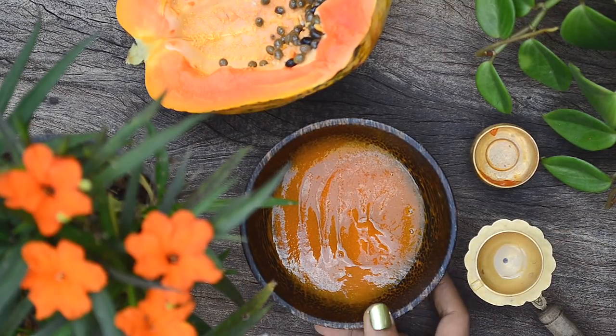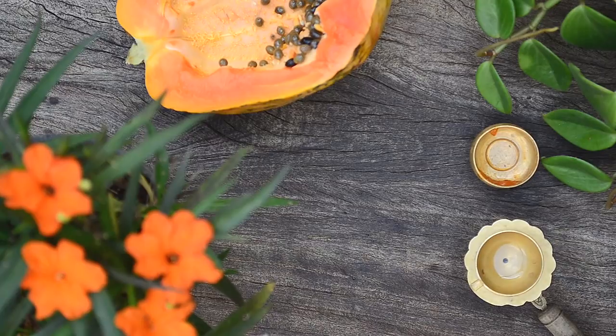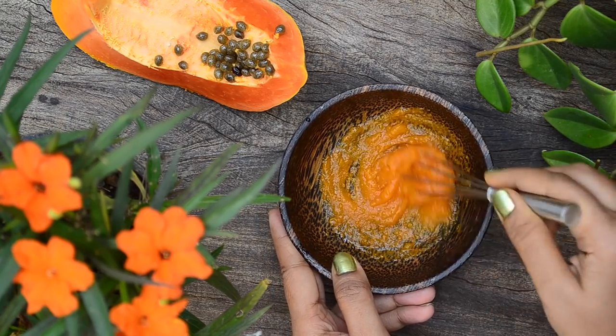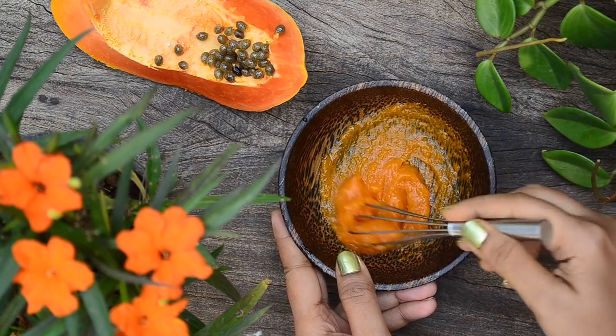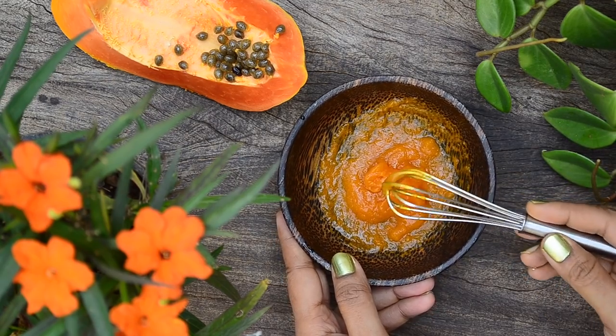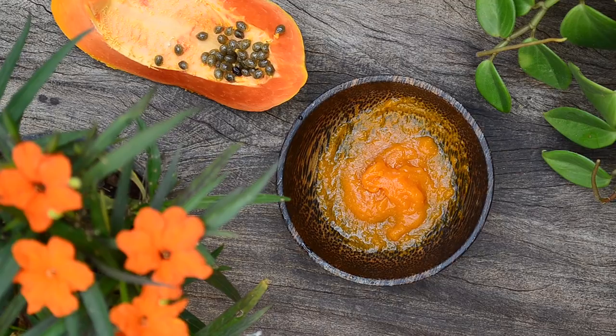Once completely mixed, leave it in the fridge for about 15 to 20 minutes till it gels. After about 15 to 20 minutes, the mixture would have gelled. Now using a whisk, mix it into a smooth pulp. When the gel sets, it will set into one big lump, so it is important to mix it once before using.